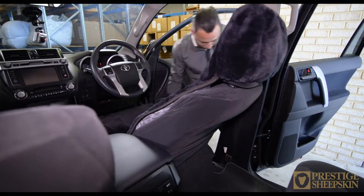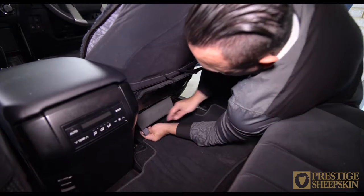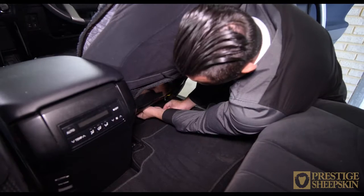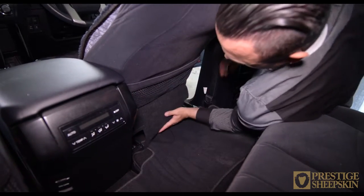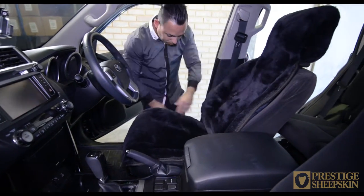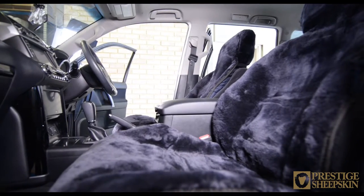Slide the seat forward. Put your hand under the seat to get the front two elastic velcros. Attach the elastic velcro to the vinyl attachment piece. Fold the fabric panel back down and reattach the elastic clips. Now readjust your seat to your seating preference and you're finished with the installation.